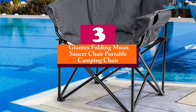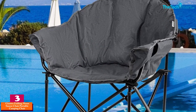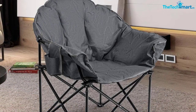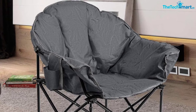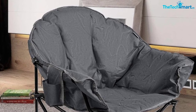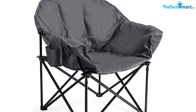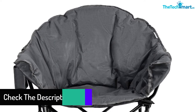At number three, we have the Giant X Folding Moon Saucer Chair portable camping chair. Benefit from ultra relaxation with this durable chair, which features 600D polyester fabric offering better toughness while protecting the chair from wearing and tearing. The chair also features a sturdy steel tube for stability and sturdiness, making it suitable for a 264-pound weight capacity. It features 360-gram spray padding that assures you of not feeling tired after hours of sitting.